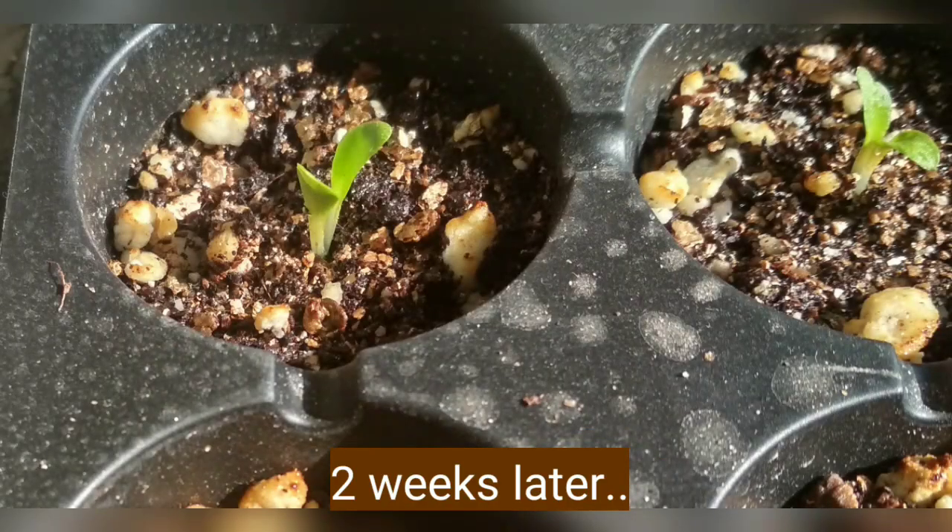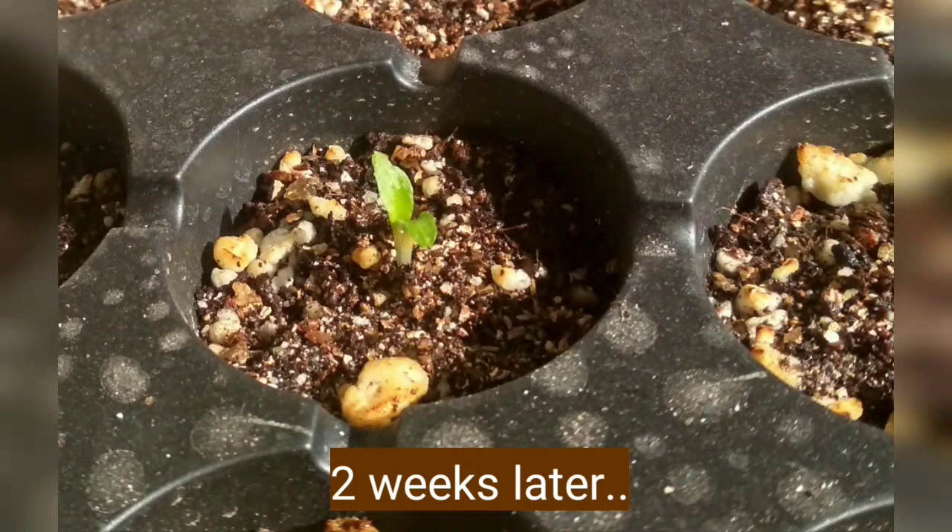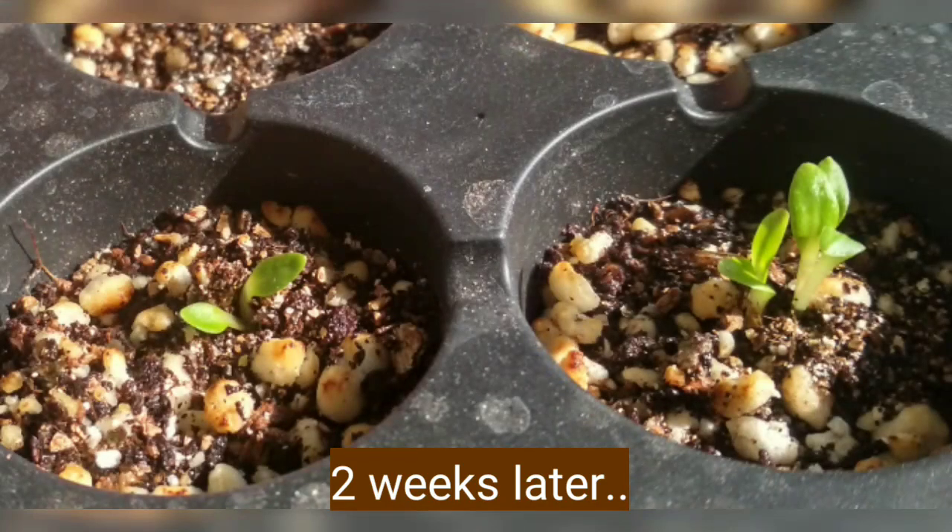This is the update after two weeks. You can see the snapshots of each seedling after two weeks.